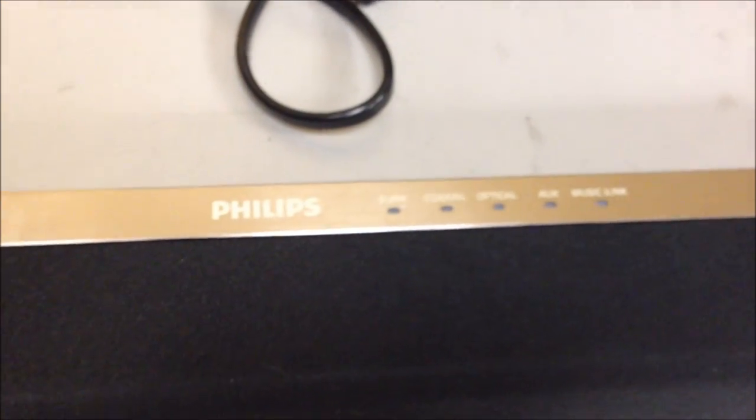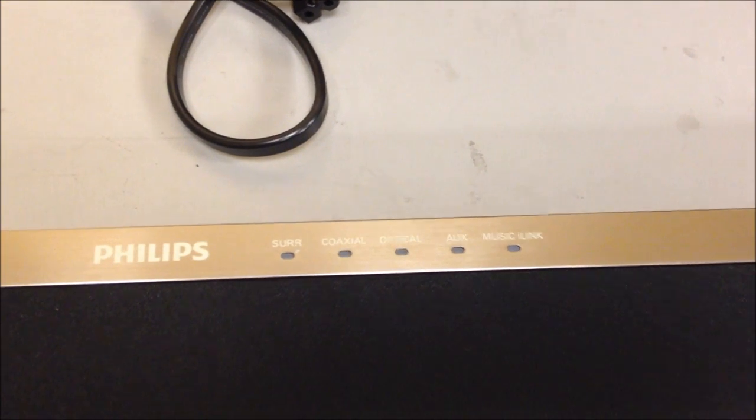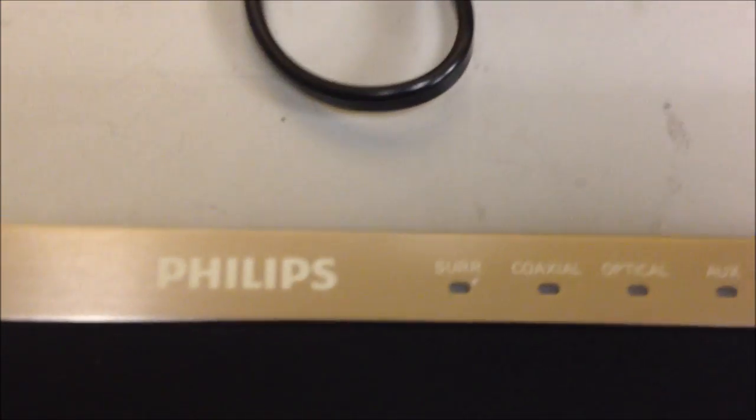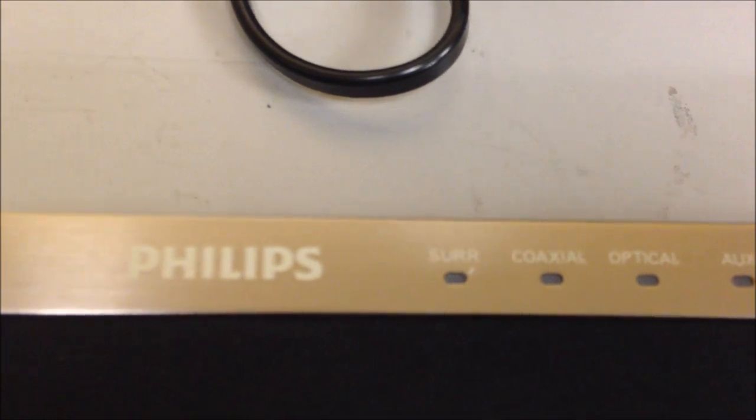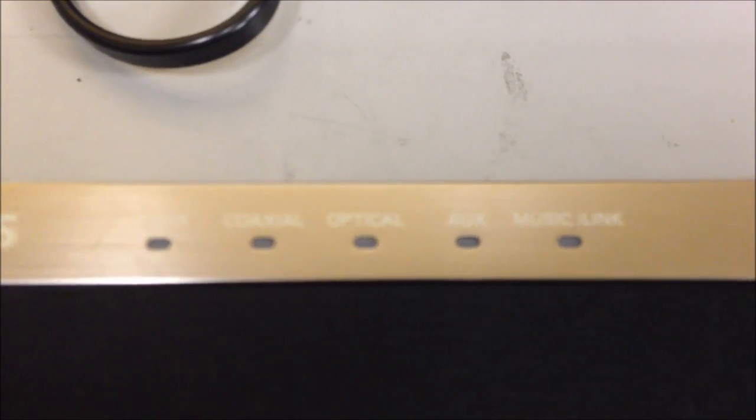On the top of the sound bar you'll see some indicator lights. This sound bar does not have any physical buttons — everything is controlled from the remote. You'll see a surround sound light, a coaxial light, an optical light, an auxiliary light, and a music i-link light, which represent the different source inputs.